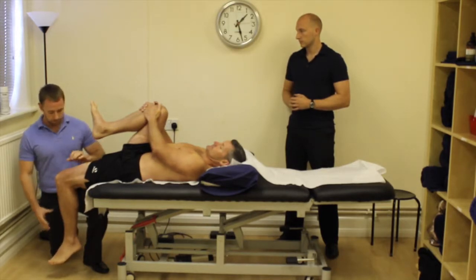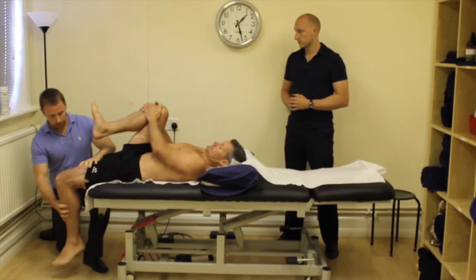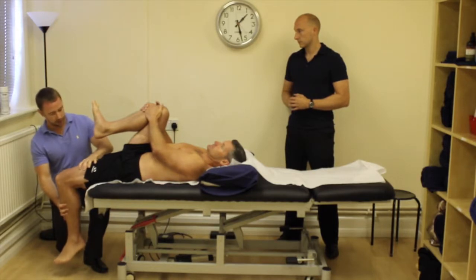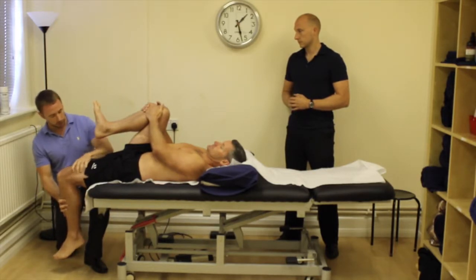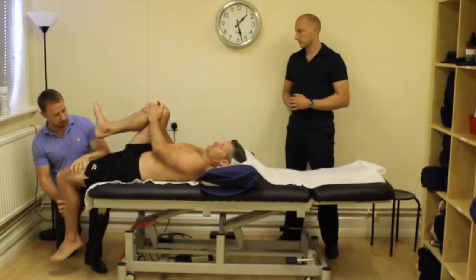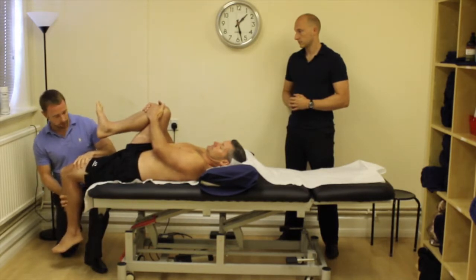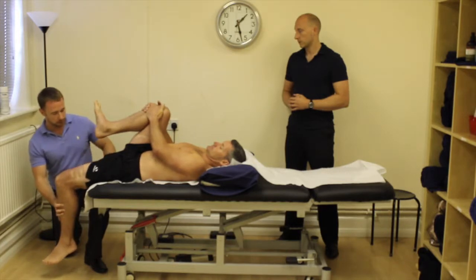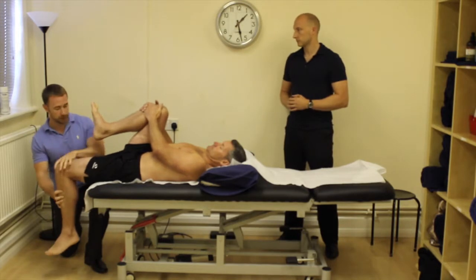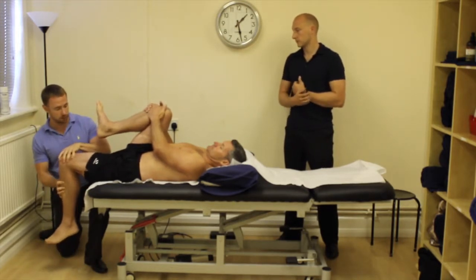For the ITB, I would hold that position — I'm holding the hip in the neutral position and holding the knee at 90 degrees, and I'm going to just bring him across here. We're getting a little bit of tightness there, but not too much. PJ's testing within normal range here. What you're looking for is often the leg will raise up as you bring it across — so as I come across here, it's going to raise up there.